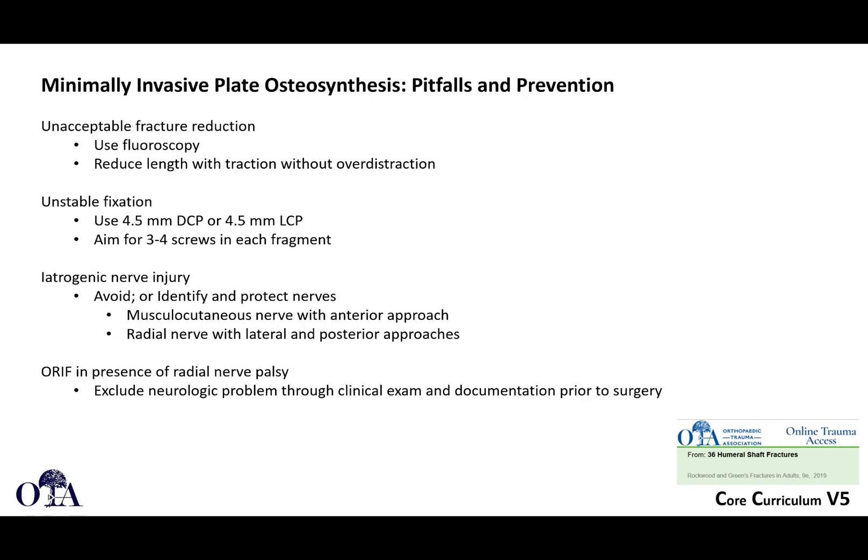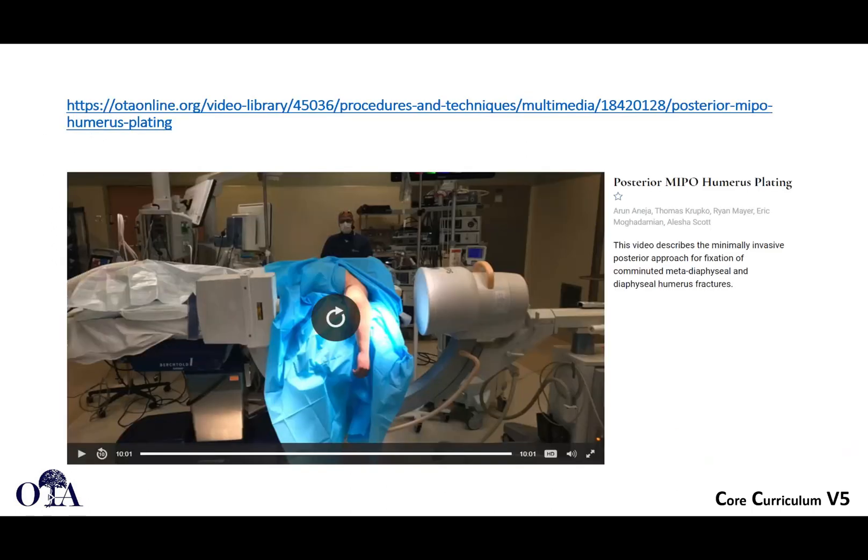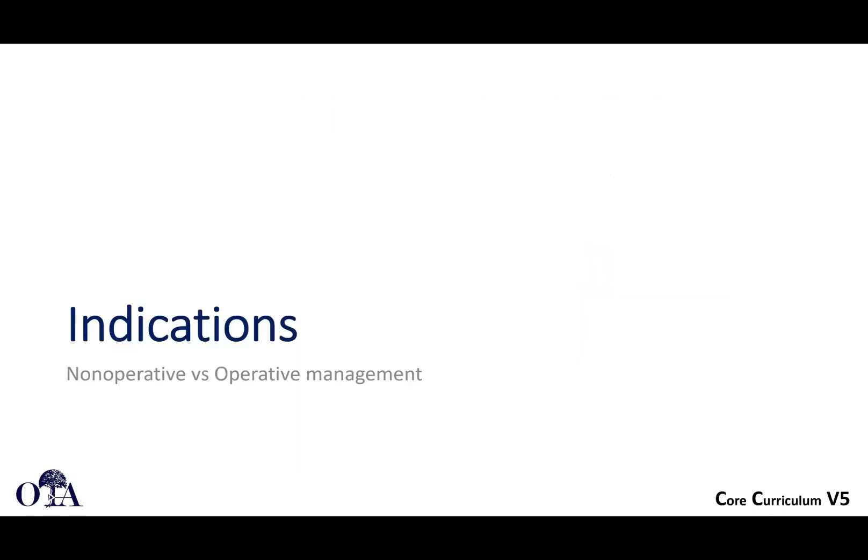This approach is usually done anteriorly. If you do ORIF in the presence of radial nerve palsy, it can be challenging to understand whether you've created any additional injury. If you go to otaonline.org, you can see the MIPO technique video — it won't play in the slide deck, but it's a nice video to check out.